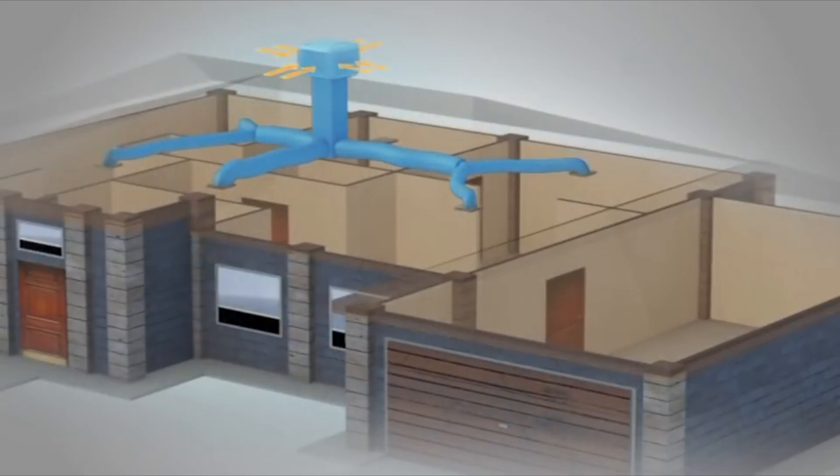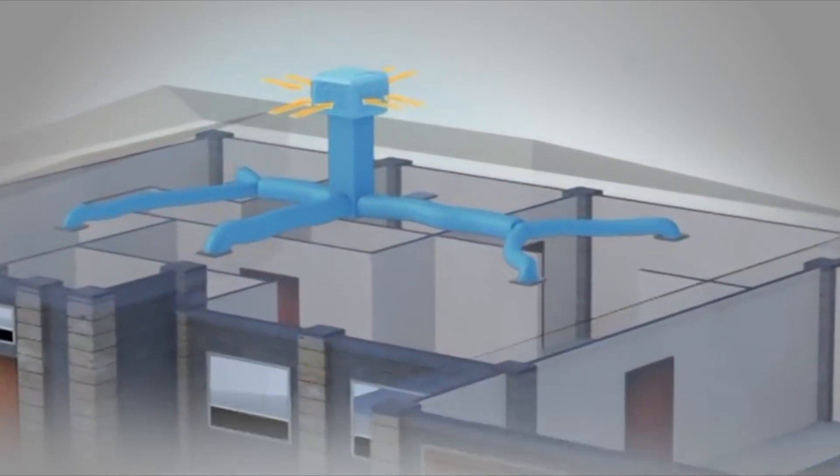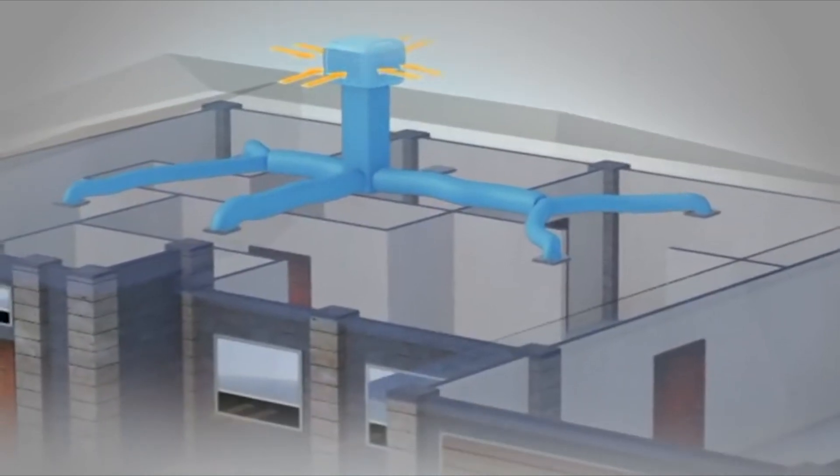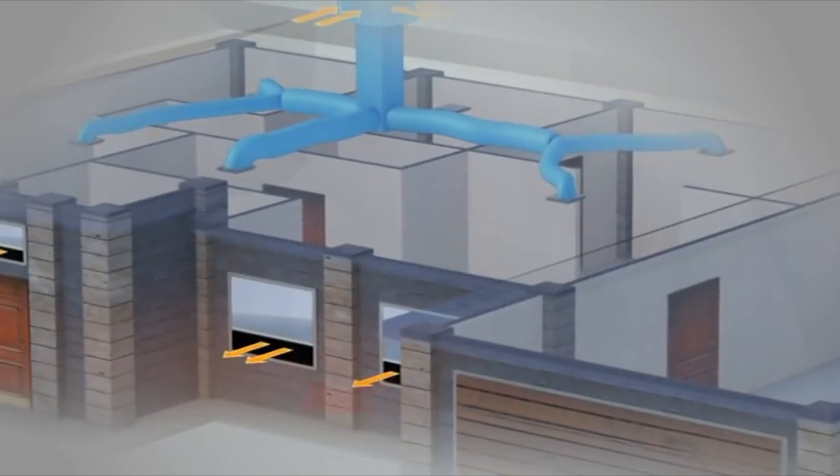With air quality being so important these days, evaporative cooling uses air from outside to cool your home, whereas a traditional ducted reverse cycle or split system will actually recycle the air inside your home. With evaporative cooling, it draws from outside, so you won't have to worry about recycled air and air quality.